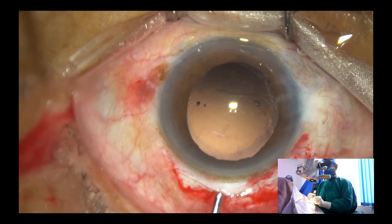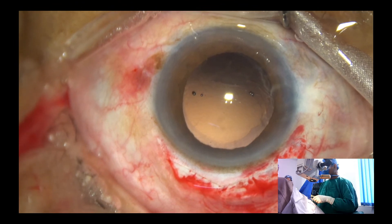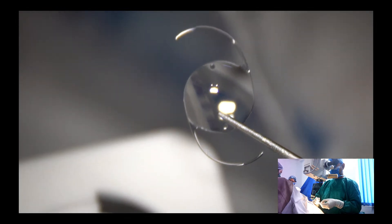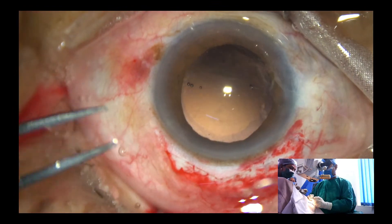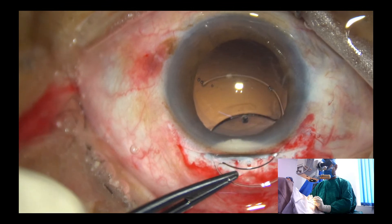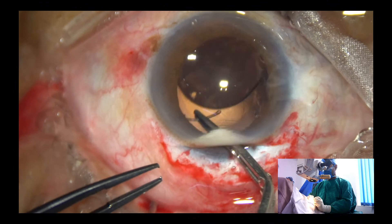This surgery is not SICS — it is a modified form of ECC, or you can call it double SICS. This is a 6 mm optic PMMA lens. Just place the lens in the back. Visco has filled up the anterior chamber and the capsular bag, and the lens goes in the back.